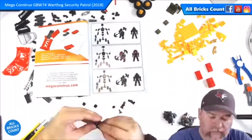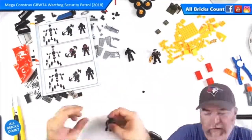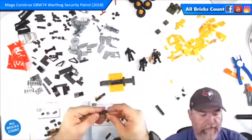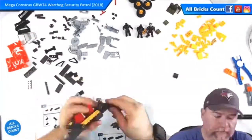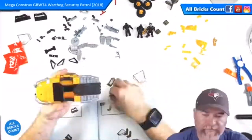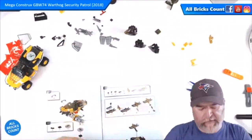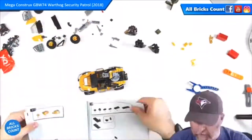That bag of parts had most of the key elements of this set: four extra wheels, the windscreen, the frames for the windscreen, and all of the figures duplicated. I was a little bit concerned that I might be missing parts since I had gained so many extra parts early on, but that wasn't the case. I truly had an extra bag of parts.